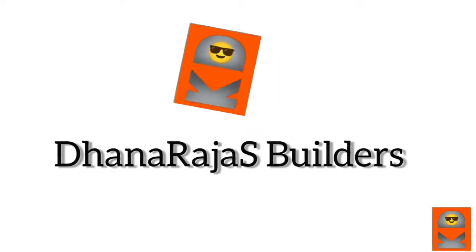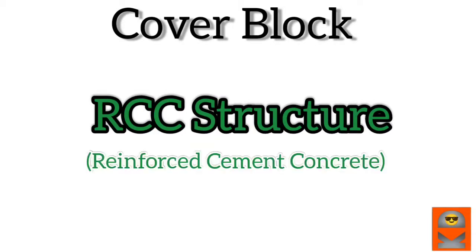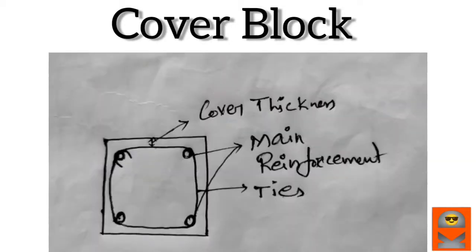I'm going to show you an RCC structure. It's reinforced cement concrete — it's an RCC structure. I'm going to show you a cover block.